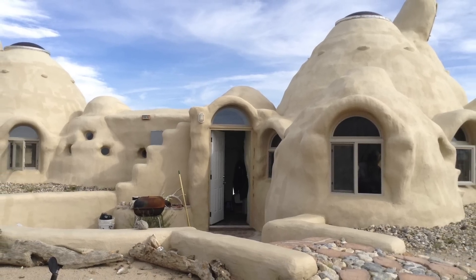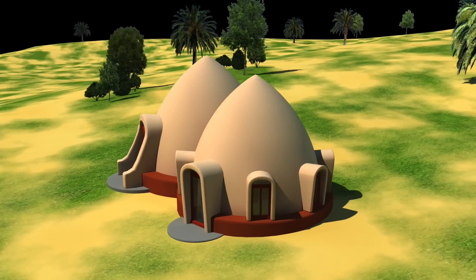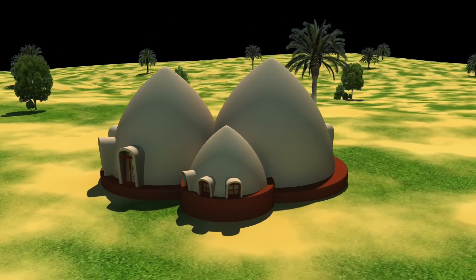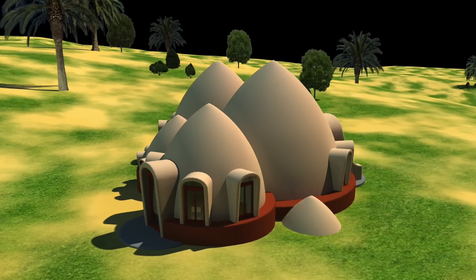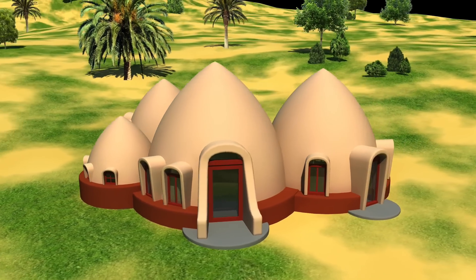Super Adobe is incredibly versatile. You don't just have to have a single dome either. You can join smaller domes onto larger domes to create annex rooms and hallways into other areas, which can become anything you need them to be like storage areas, bathrooms, kitchens, laundries and full-size living areas.